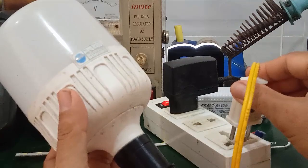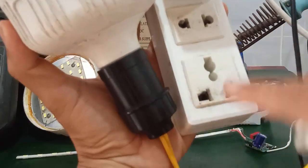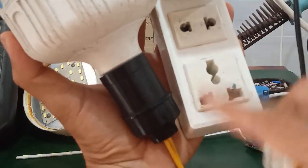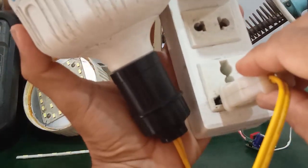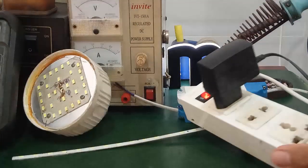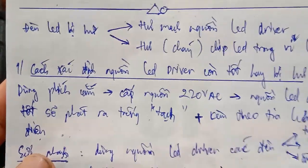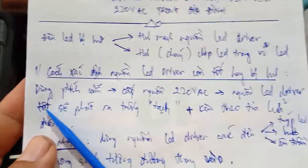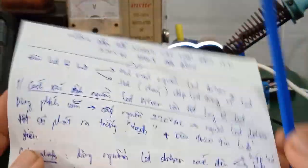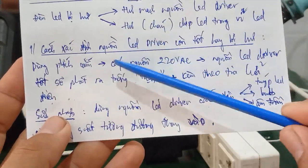When you hear a clicking sound accompanied by an electric spark at the plug, that means the lamp fired a spark when powered on. That click and spark confirm that the LED driver is still good. You plug in the connector and supply 220V power — if the LED driver is good, it will output voltage and produce a clicking sound.